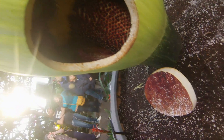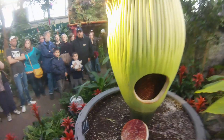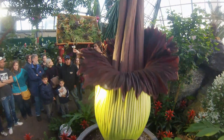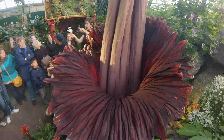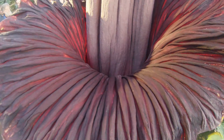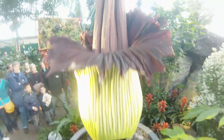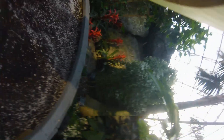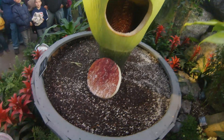Now, believe it or not, the corpse flower and the cypherium flower are actually really similar. They're a closely related species — actually in the same family, for those of you who like plant taxonomy. And what you see, that big spadix there, is very similar to what we see as this tall pink part on the cypherium. So what function is the whole flower? On the cypherium...